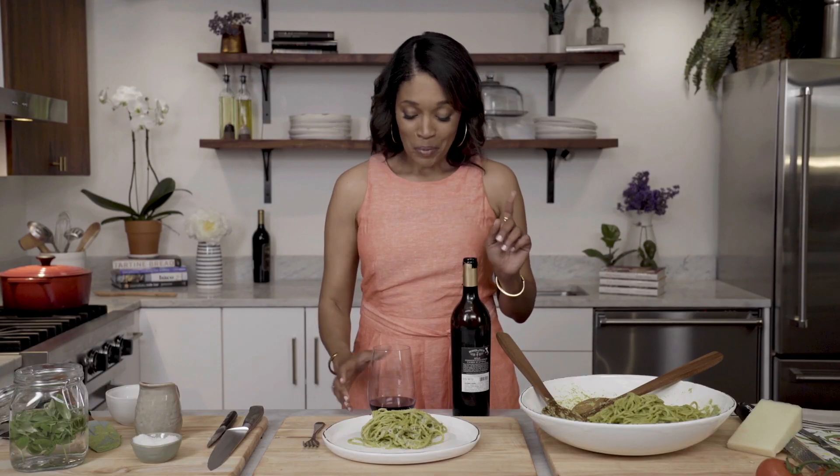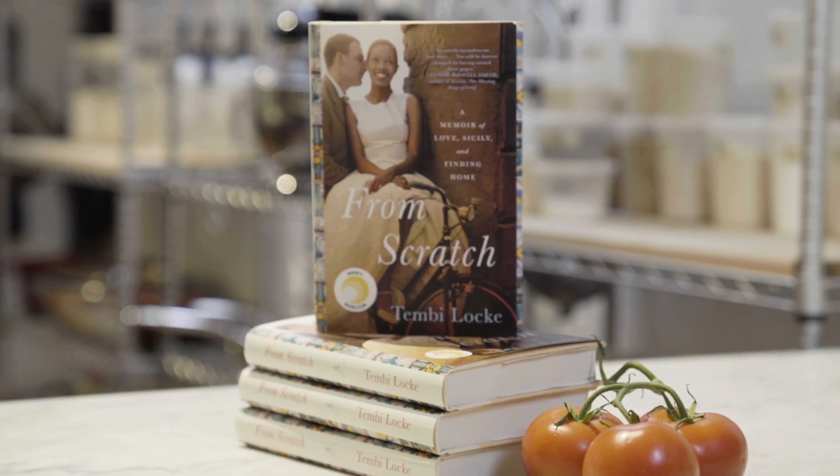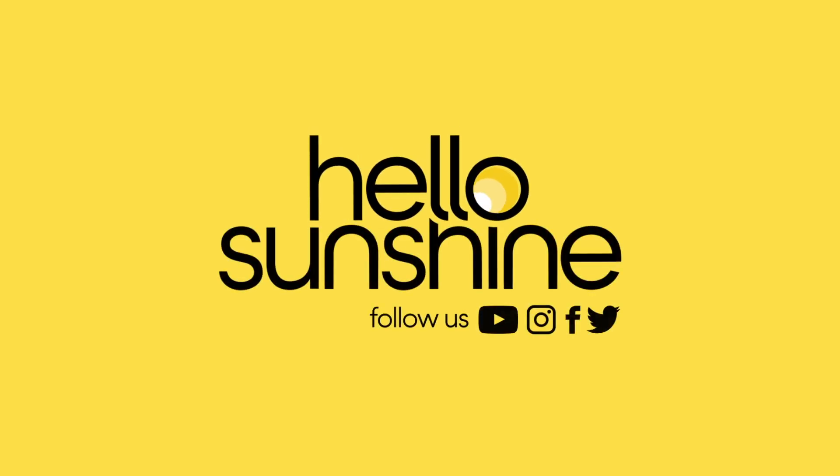That is really good. So that deserved a toast. I hope you guys all have a chance to read the book and make the dish. Cheers. I'm going back in. Thanks for watching and don't forget to subscribe to Hello Sunshine.